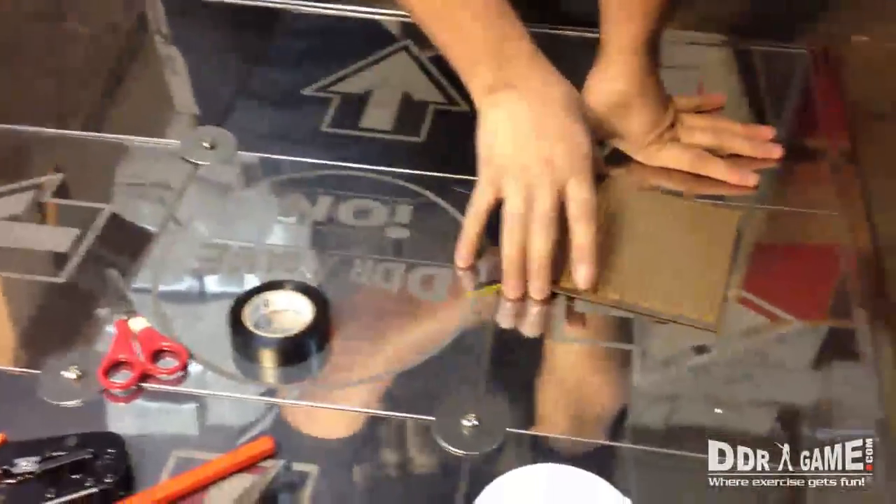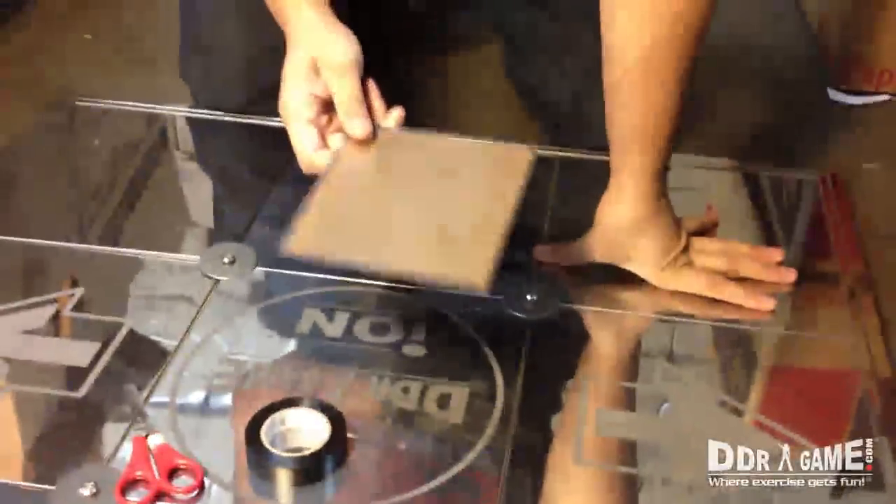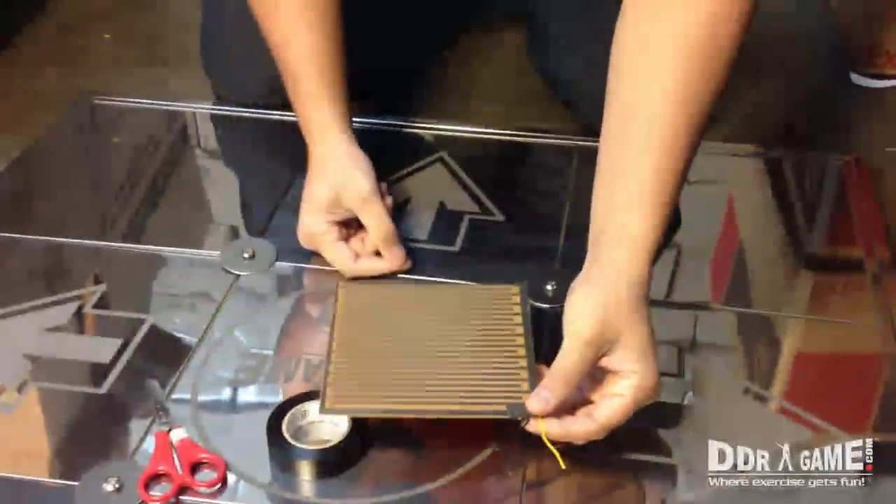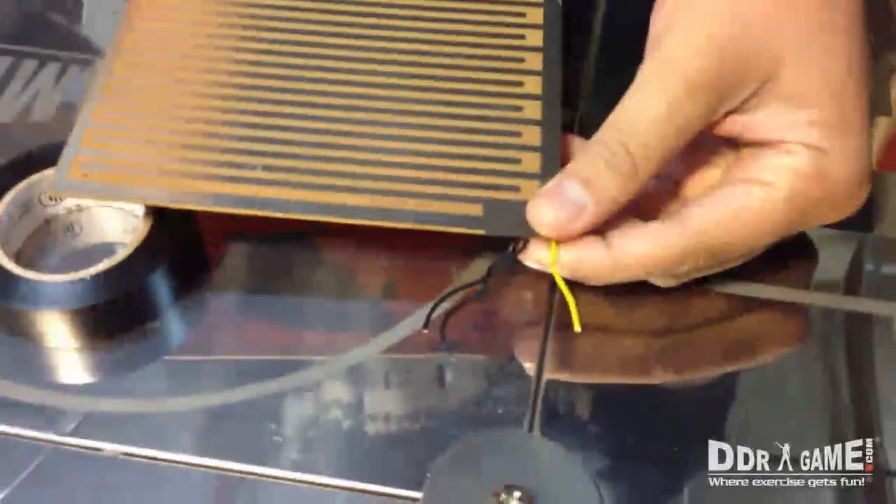There are a few things you're actually going to need. First of all, you're going to need a new sensor board. This sensor board has three wires — normally it comes with two to three wires, depending on what kind of sensor board you have and what kind of metal dance pad it has.